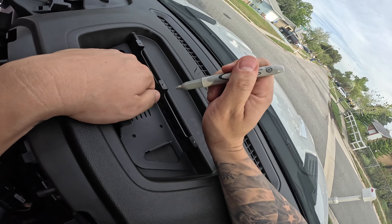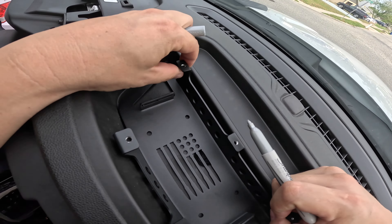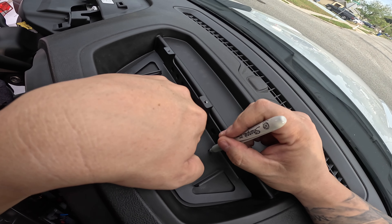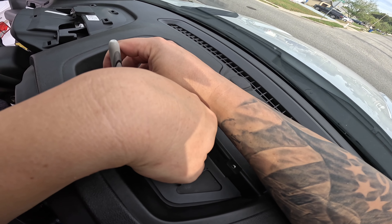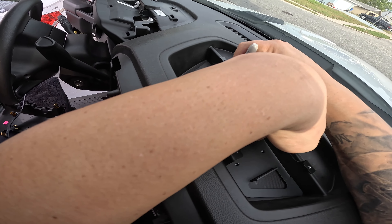We'll mark these and have it — actually, let's go right there, that's pretty good. We're going to mark this — that's where our drill holes are going to be. So we're going to drill holes.